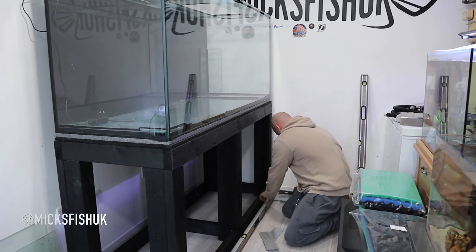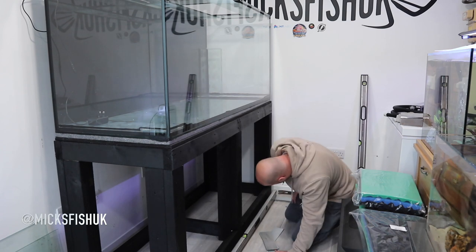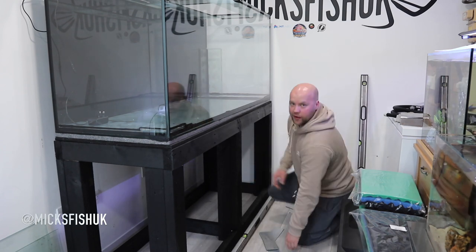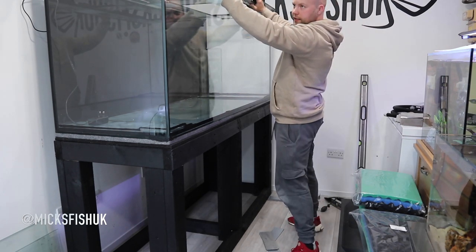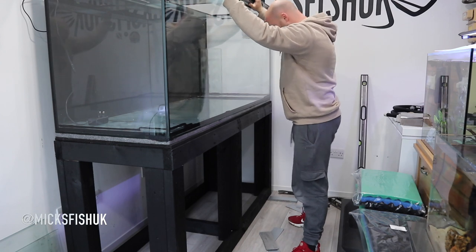Put some more under there. That is now spot on level there. Like I said, it's about 22mm out of level on this floor, so we need to jack it up this side. You can check on the tank here as well — it runs out exactly the same, so that's the floor that's showing up that discrepancy.